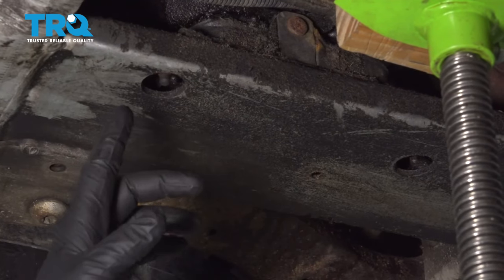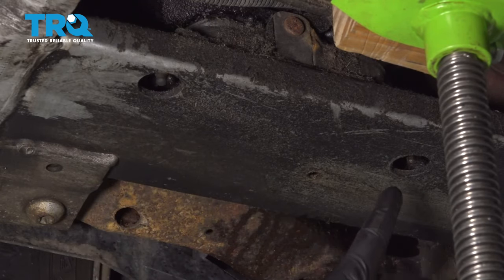Using a 15mm deep socket, we're going to go ahead and remove this nut here and this nut over here.